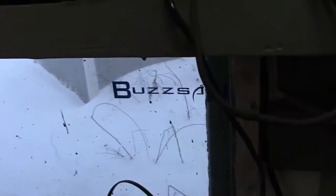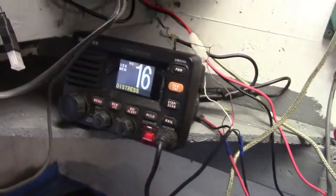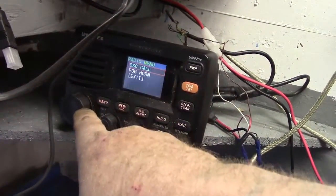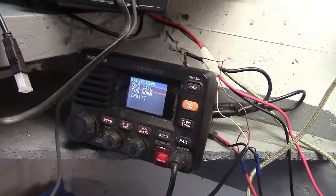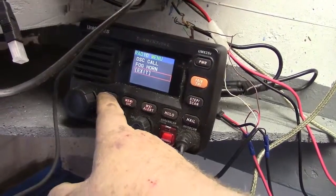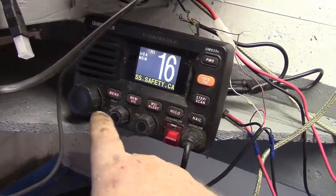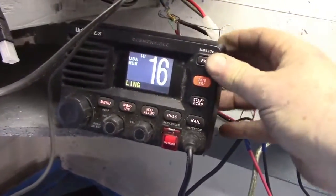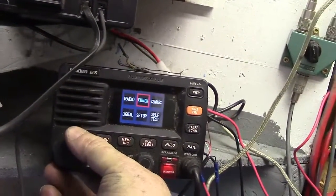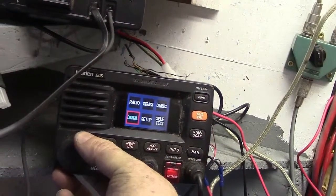Over here we haven't got a signal yet on the GPS, so let me prop this up to see what's going on. The snow may hinder it, especially being inside. This is the marine radio — it has a few nice features, like a distress call, and I can hook it up to a horn or PA. It's a nice little radio for the money.